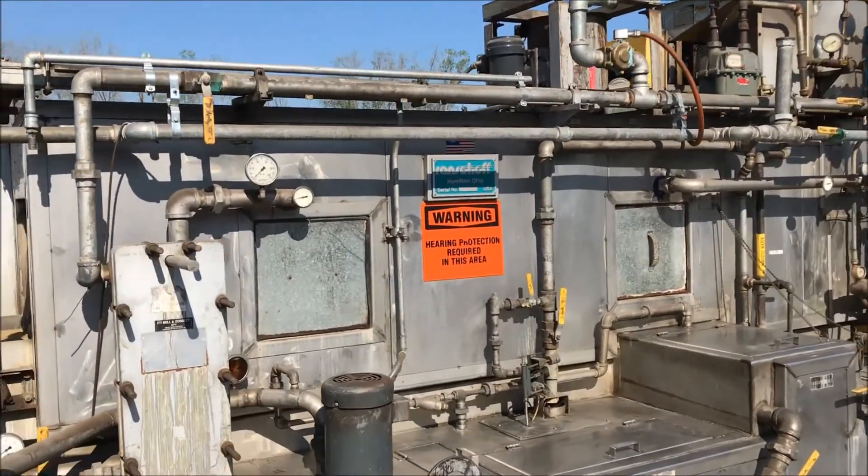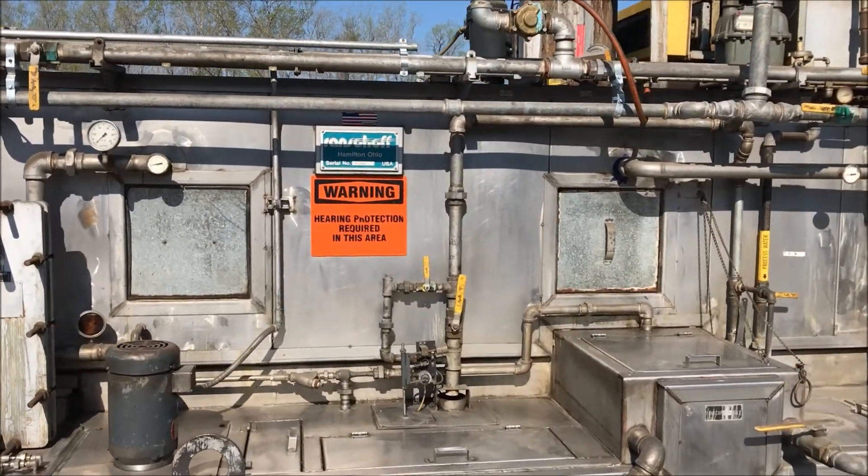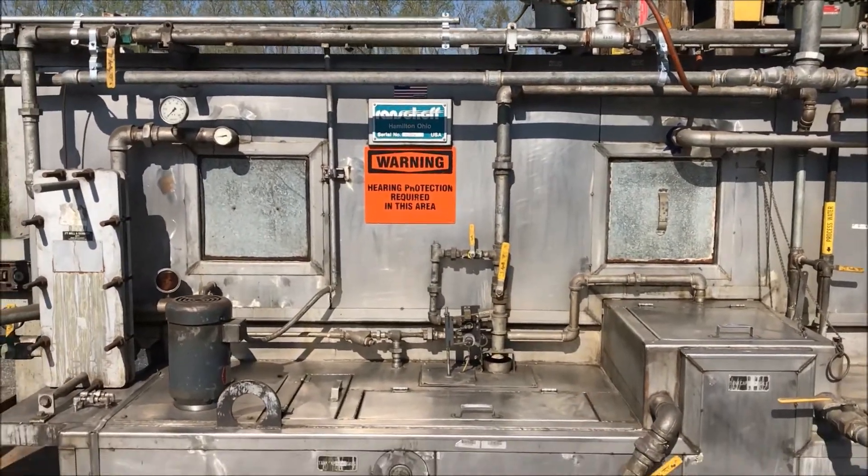This unit has a variable speed drive on the belt, with up to nine feet per minute speed capacity.